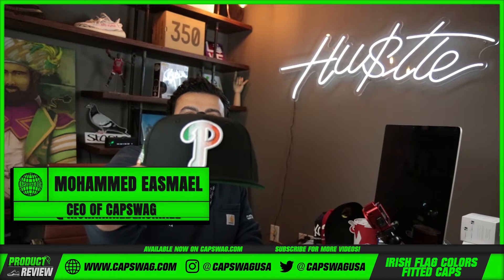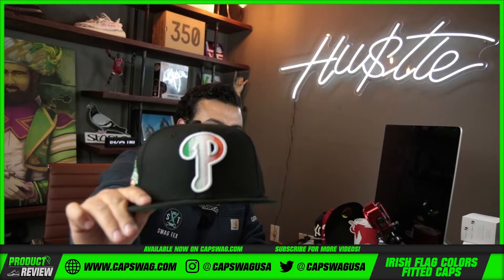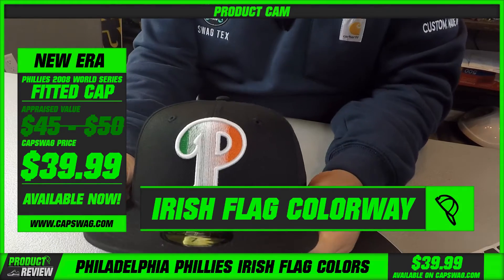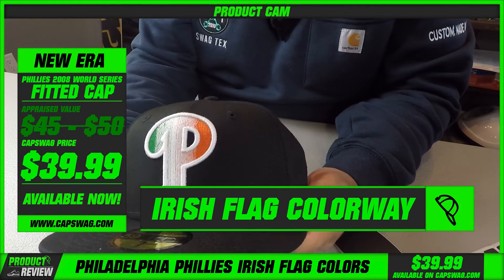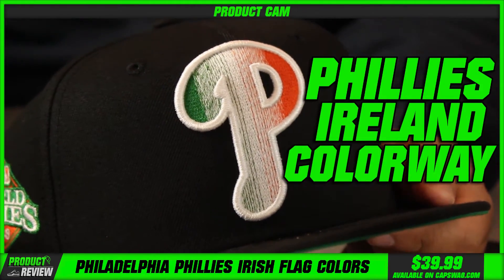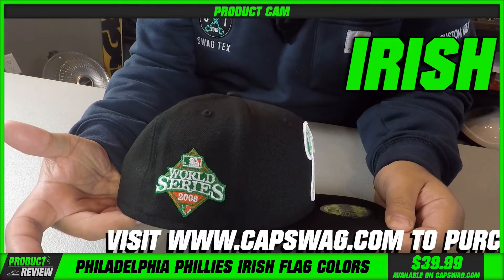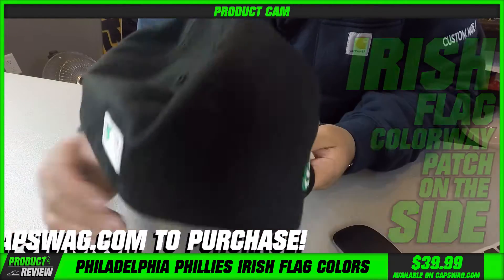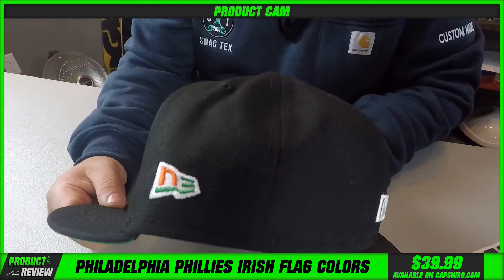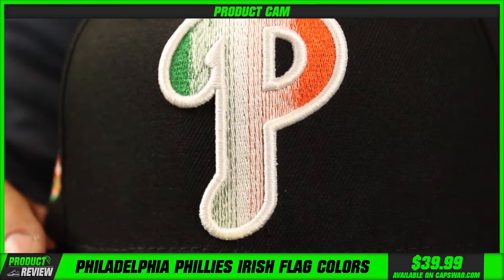Irish flag colorway fitteds are about to hit the website soon. We've gotten requests for this pride colorway — we did a custom with New Era for one of these joints, Philly's Ireland colorway, Irish colorway, whatever you want to call it. There's a radiant flag on the front with that Irish flag colorway patch on the side, and the detail just carries through along to the back — that iconic Kelly green and orange and green on the brim.